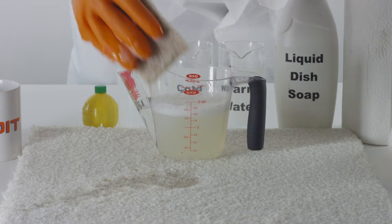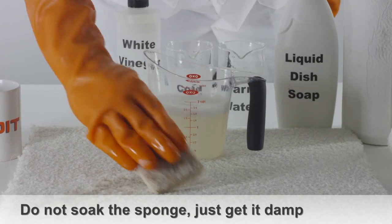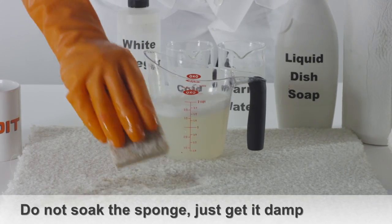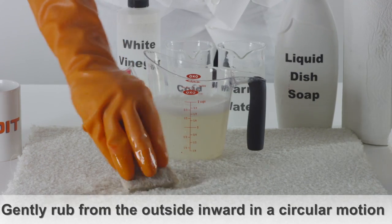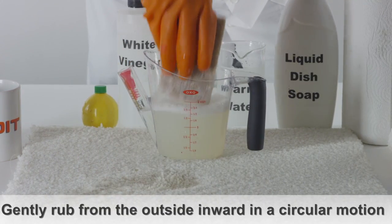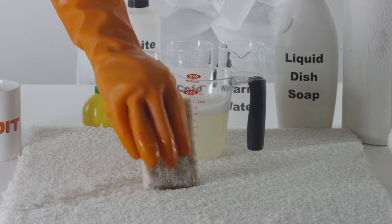Apply the solution with a clean sponge. Don't soak the sponge, but get it damp enough to have an effect when applied to the stain. Begin at the outside of the coffee stain and gently rub in a circular motion, working your way to the inside of the stain.